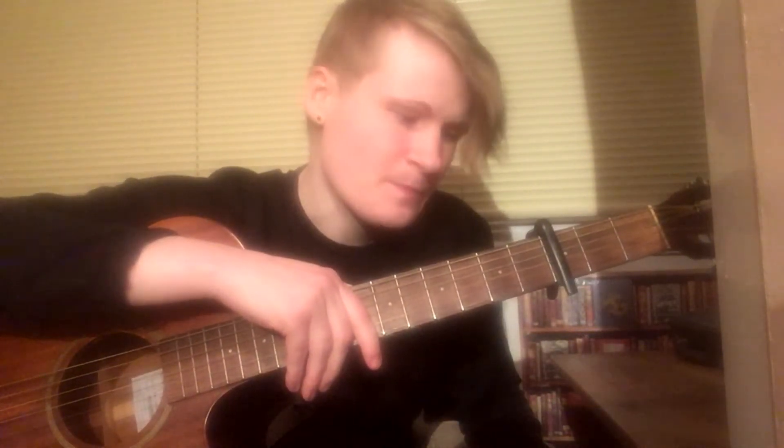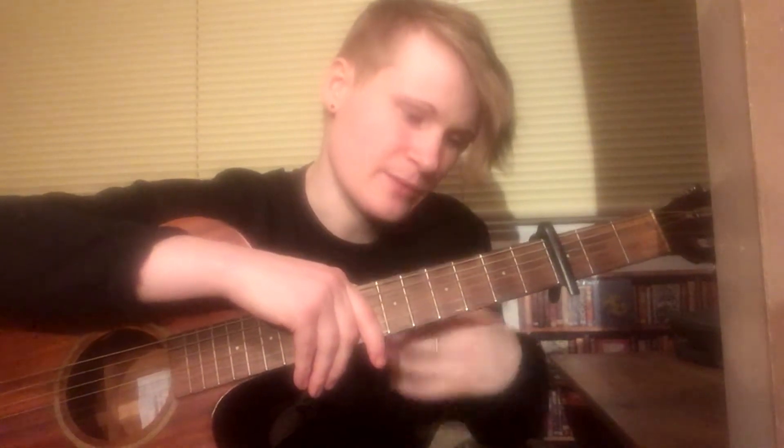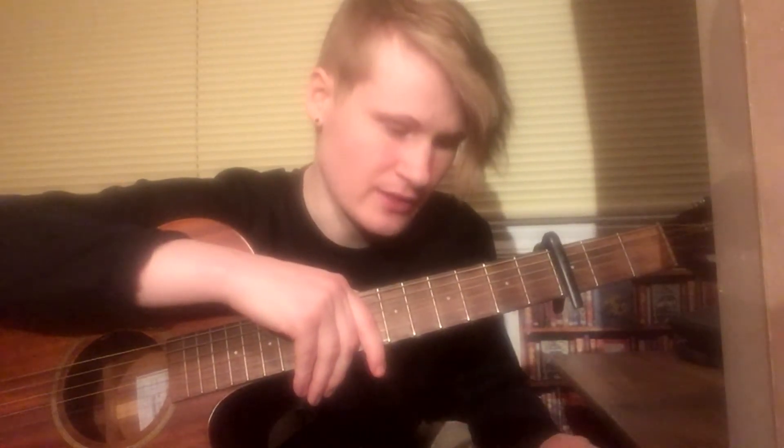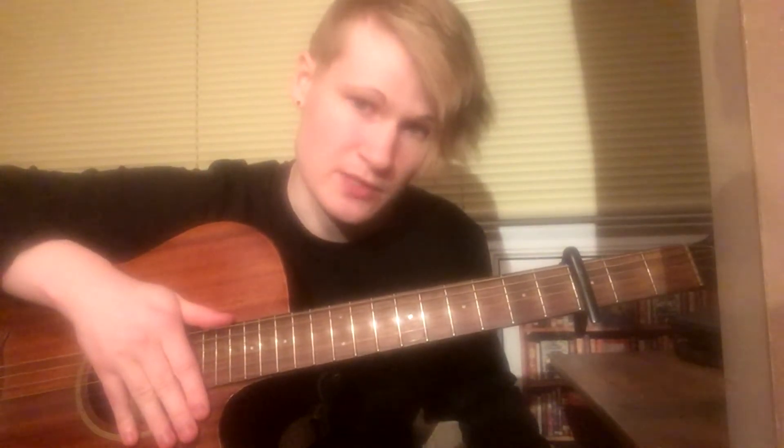I know a lot of you guys have been asking me for this. And I know this is only the intro, but hopefully this is going to give you a good place to start. It's useful for me to break it up because it's taken me a little while to get this right — I'm a bit of a perfectionist. And I'm going to be telling you which strings to play, hopefully making it as easy to follow along as possible.